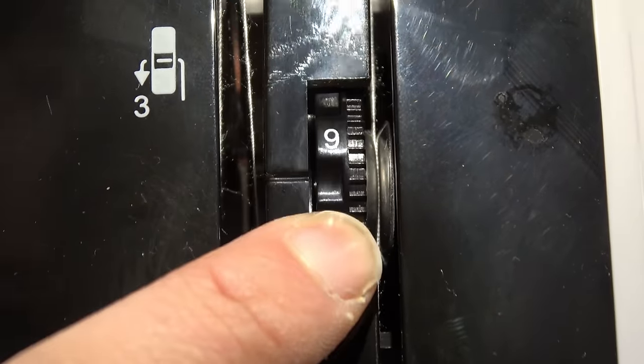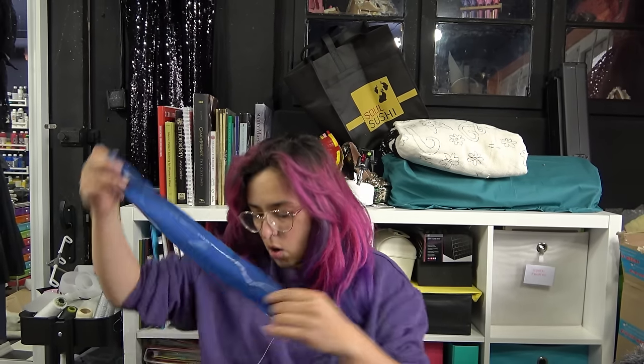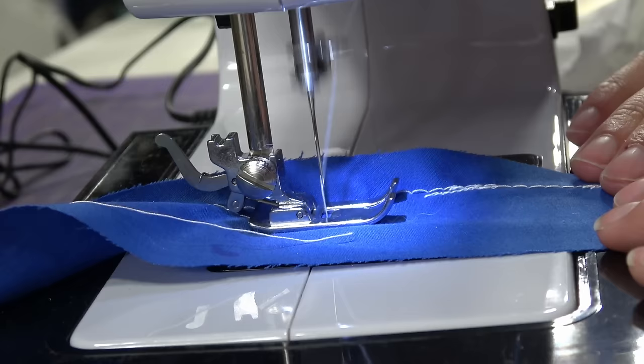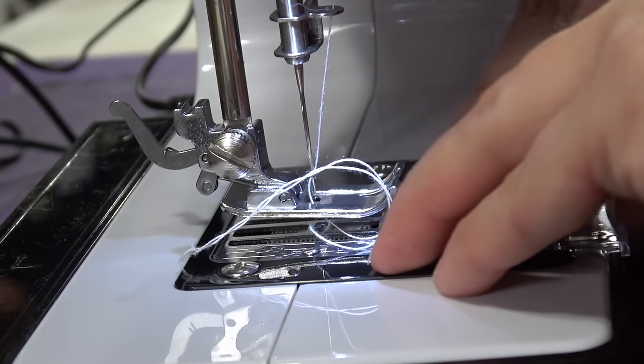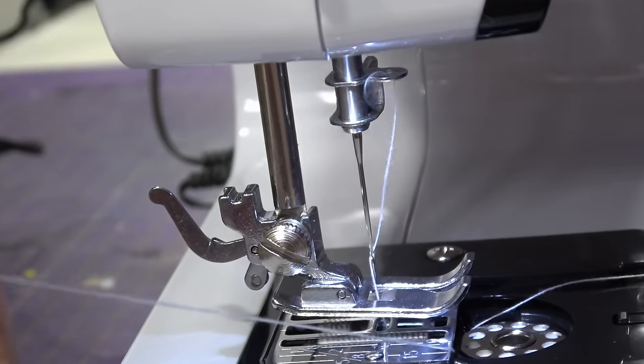Now we're talking — now we have tension. Let's try it again. I'm using the pedal between my knees, by the way — way too short. Much better! Not the most amazing stitches I've ever seen in my life, but we're getting there. Not terrible. The bobbin thread is also a little bit too loose — can I change the tension of the bobbin? There is nothing here.